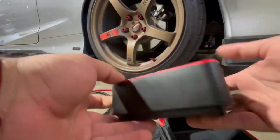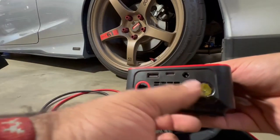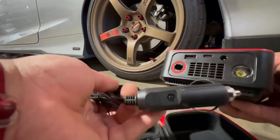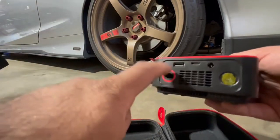Here's the device — super simple and convenient design. It even has a light right here. Here are all the connections: USB-C, and a power input in case you need to power it up quickly. There's also a USB output here.